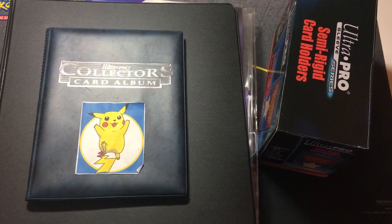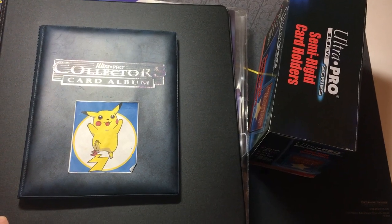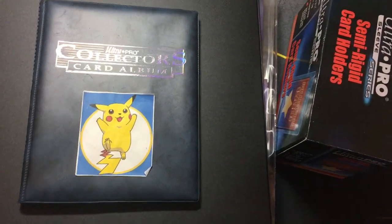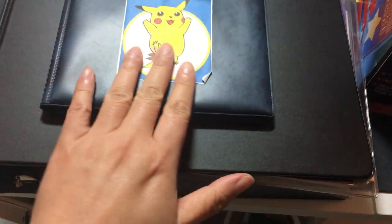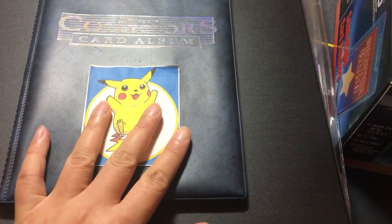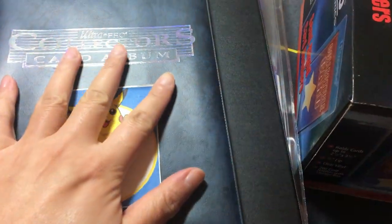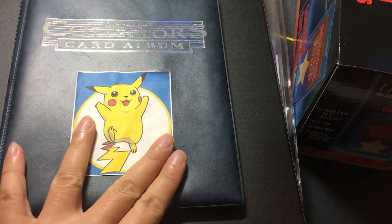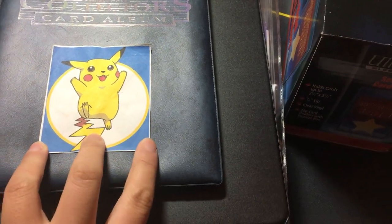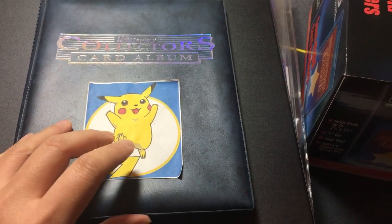Hello everyone, I hope you have a good day. I know this Pokemon storage solution that I want to showcase to you today. This one I've shown in other videos as well if you've watched before. This is my first ever Pokemon album — it's an Ultra Pro album. I got it in Nashville at a store called Great Escape. I don't know if they're still around.